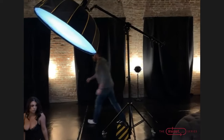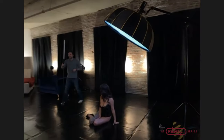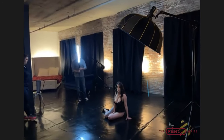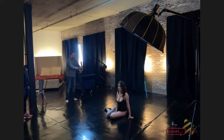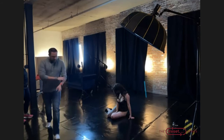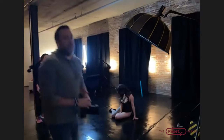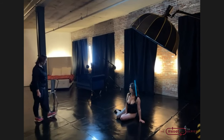So we'll bring this in as our key, and use a slightly larger light source for a tiny bit of fill — because we want to be able to see the ink on her leg and not lose it into 100% shadow.